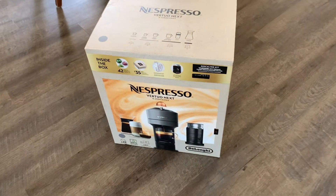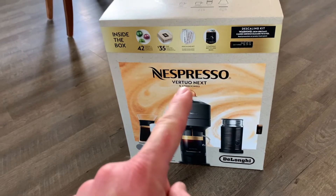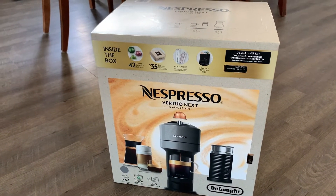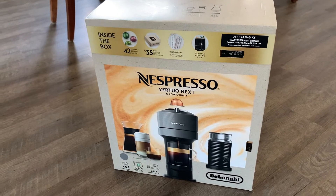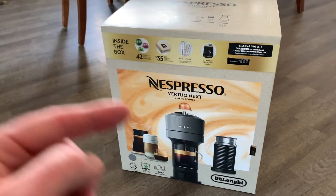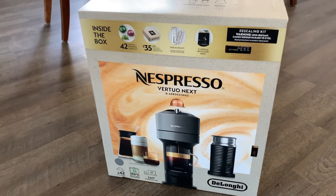Hey friends, look what just came home with us from Costco. This is the Nespresso Virtuo Next — the latest machine in their line of coffee makers. We are going to do an unboxing, a quick setup, show you all that comes inside, brew ourselves a cup of coffee, and see if this is worth the hype. Let's get into it.